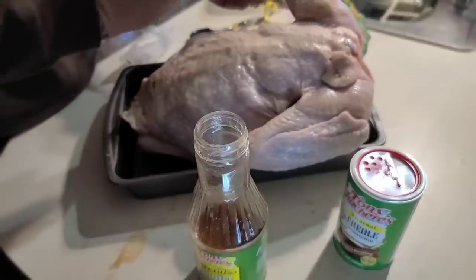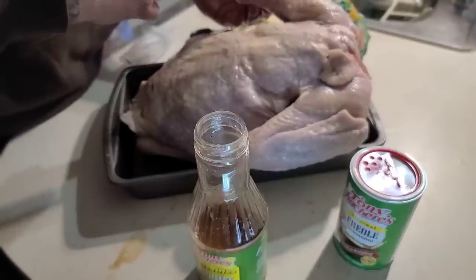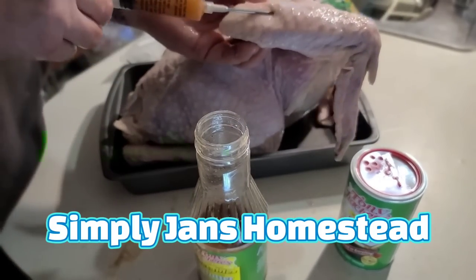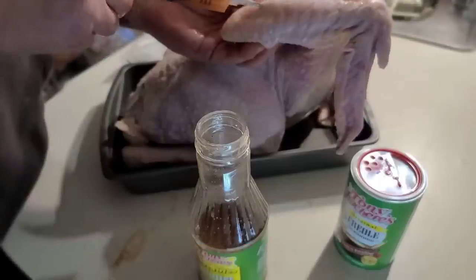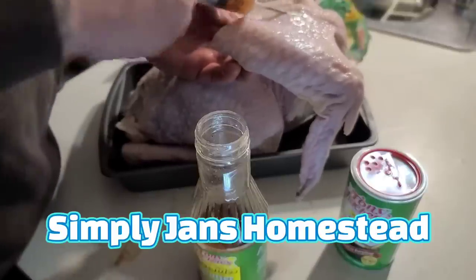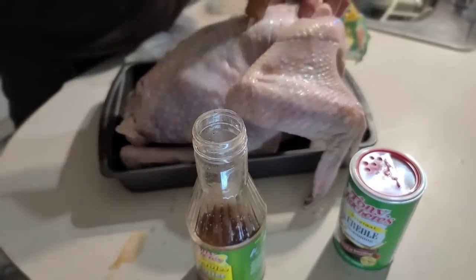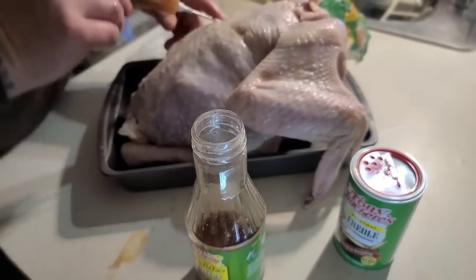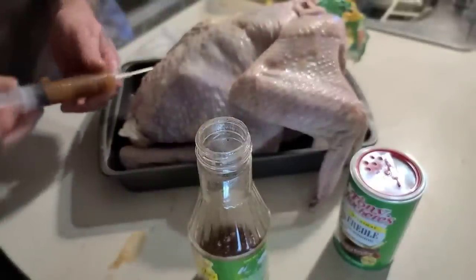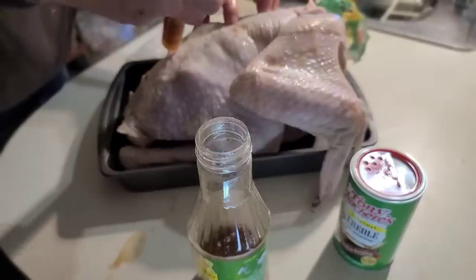They're making a lot of different flavors for turkeys too - like they have a jalapeno one now. You're going to want to do this about a day or two before you cook it; give it at least 24 hours with this marinade in there.